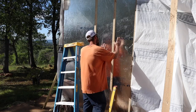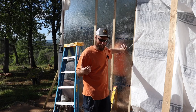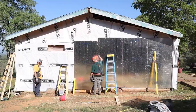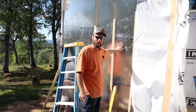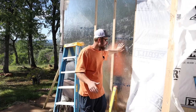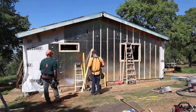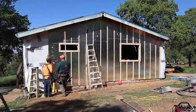Then we took this radiant barrier plywood — typically it's used in roof sheathing, with the foil pointing in towards the building, because there does need to be an air gap for the radiant plywood to work correctly. So I used that theory and put these one-by-two spacers in there to give me the air gap to nail my siding on top of.